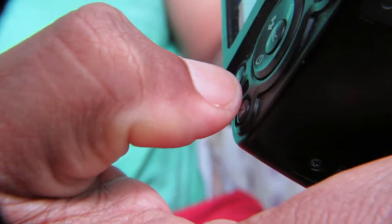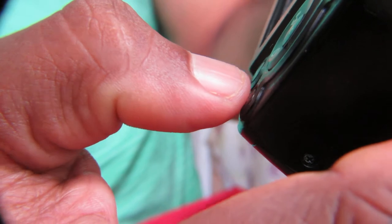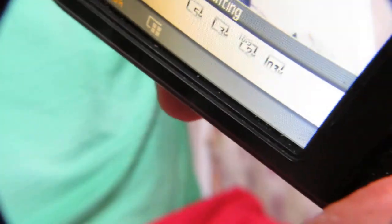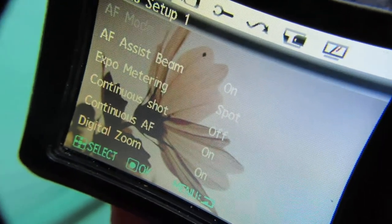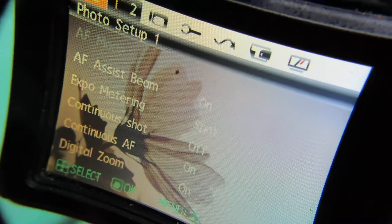The advantage of this camera is it has many functions. If you press the function button, you can see there are so many different types of options. Press the menu button and it's just like a DSLR but in a mini package, with many different options to try.